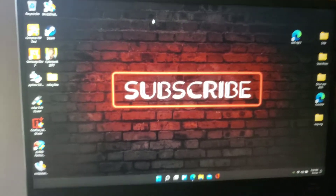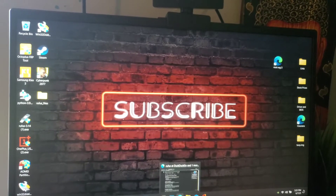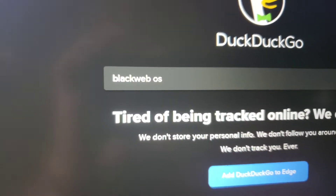Hey guys, welcome back. Today we're going to install BlackWeb OS.